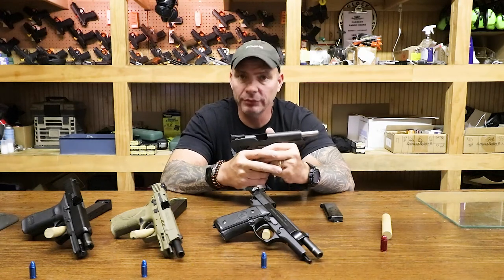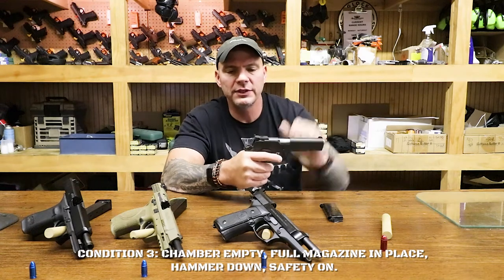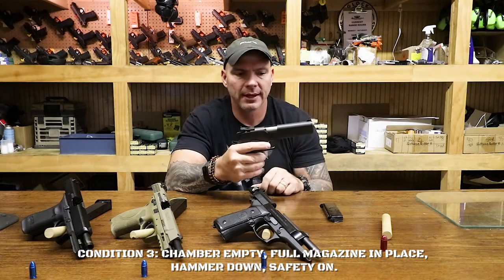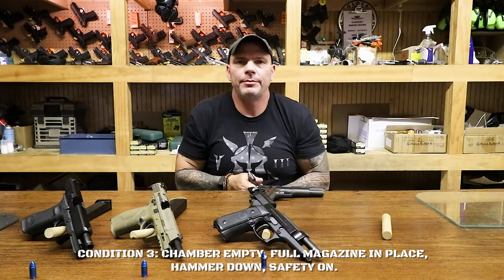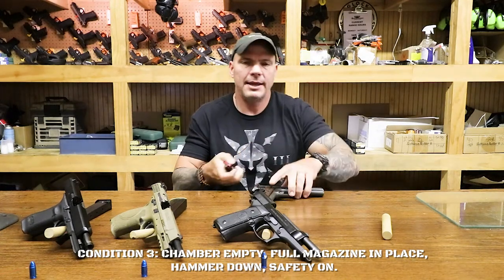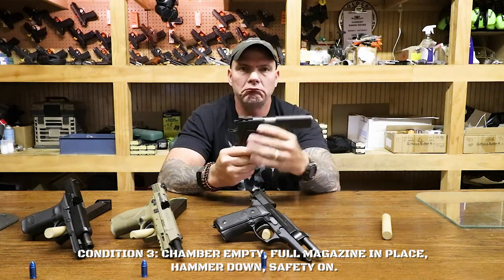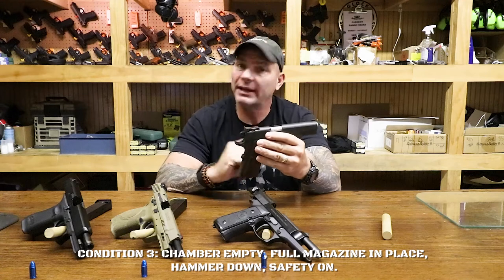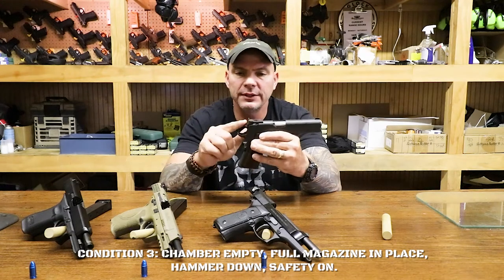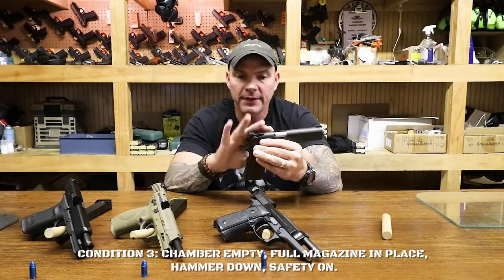Let's move on to Condition 3. What I need to do first with this style of gun is close the slide and then release the hammer. What I'll do next is simulate putting a round in the magazine and then insert the magazine into the well. The gun's still a paperweight because there's not a round chambered. The safety on a 1911 will not work until the hammer's cocked, so I can't do anything else to make this gun more safe. That is Condition 3.